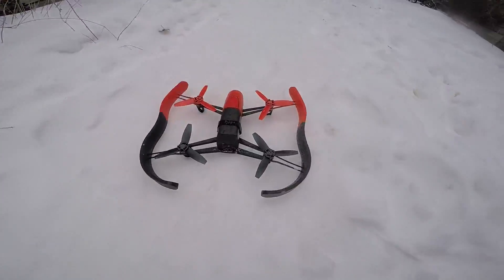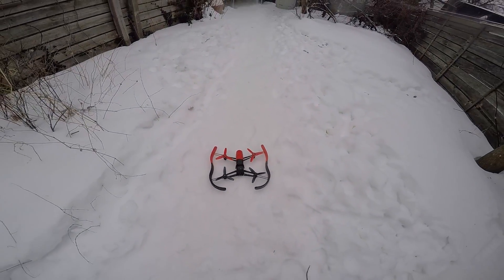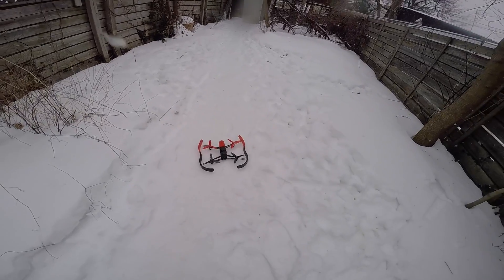I'm using the SkyController here, which is a Parrot accessory that is a lot more accurate and a lot easier to use for flying the drone.